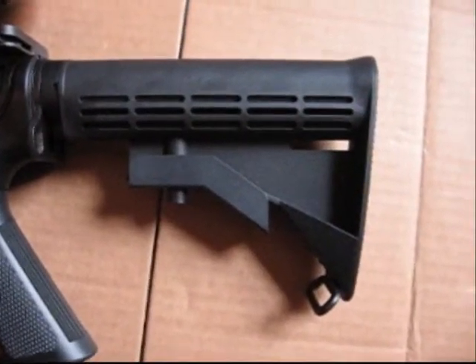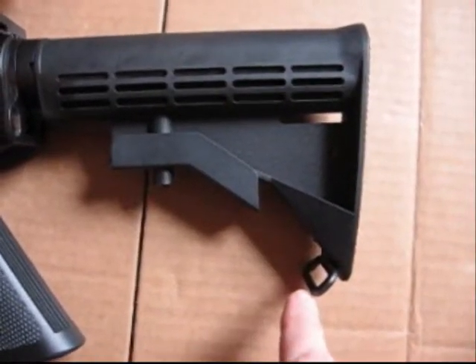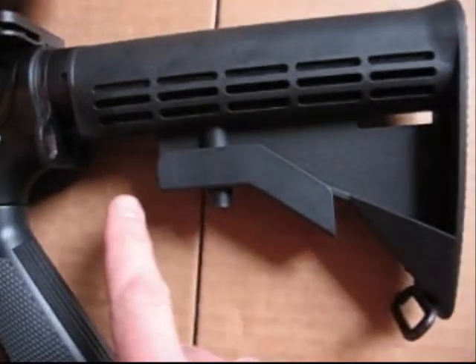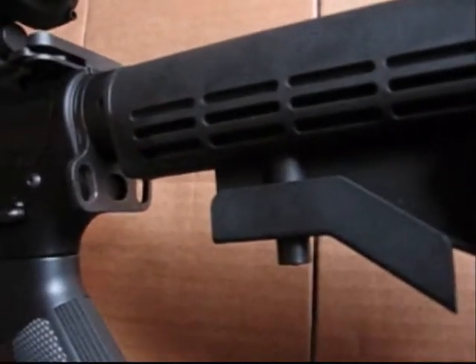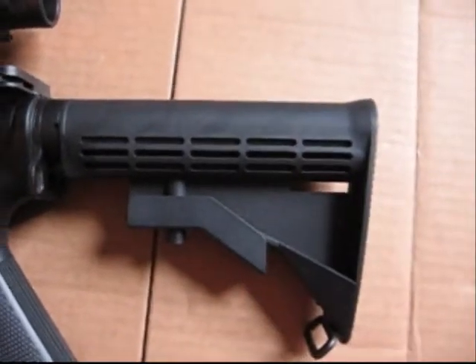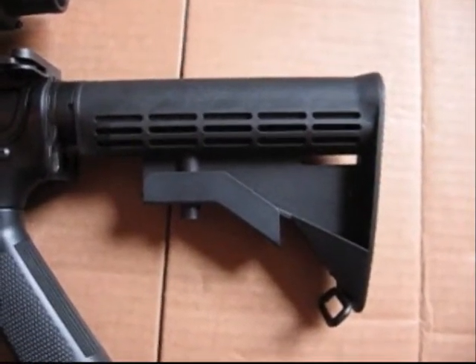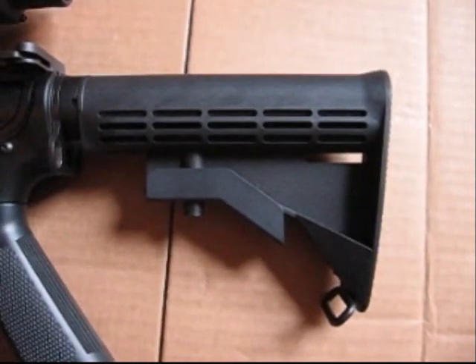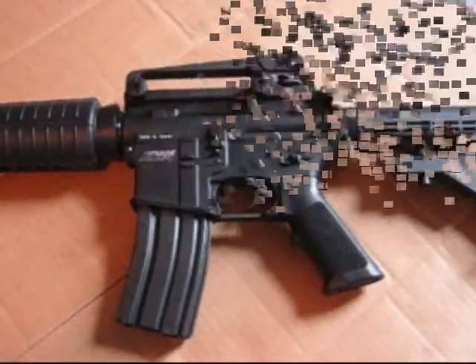Starting at the stock, you can see a six-position LE stock with a sling mount built into the stock — that's metal. You also have a metal sling mount here, with options for both the left and right side. A nice feature is that this comes standard already built in. A lot of M4s, you have to take off the stock, put on your sling mount, and then put the stock back on. This one comes standard — a nice addition from KWA.